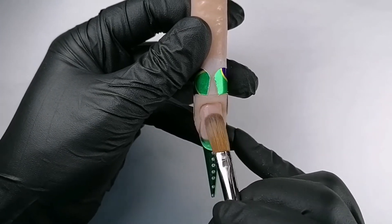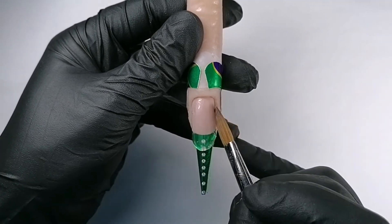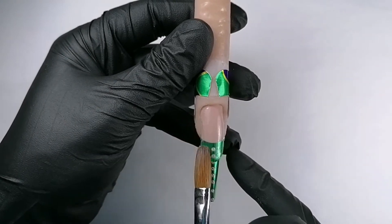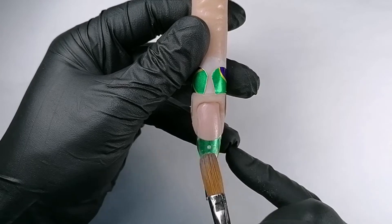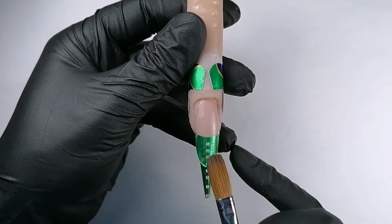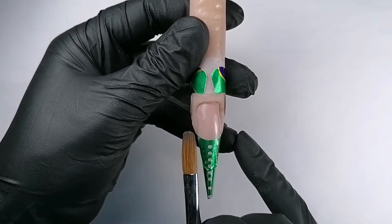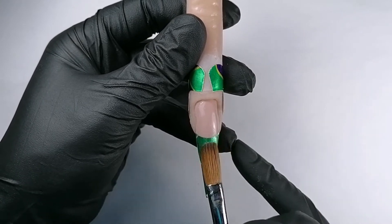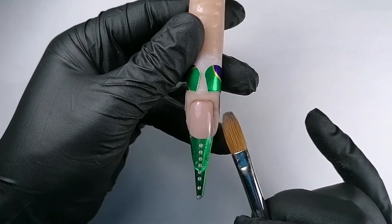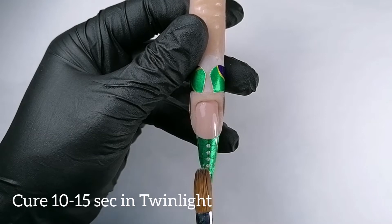I'm going to make the whole nail using just clear product, so I can apply it in the thickness that I like. You see it's a bit thicker now, but that's absolutely okay — it just means I will have to pinch this layer first, not the second one. We always have to pinch the layer that will be the thickest one.